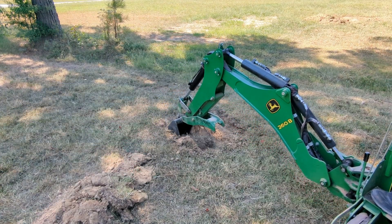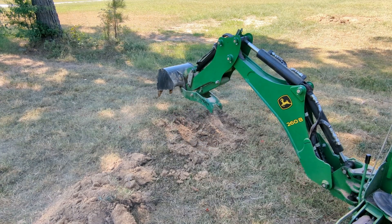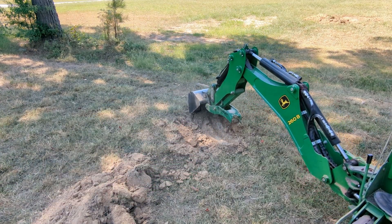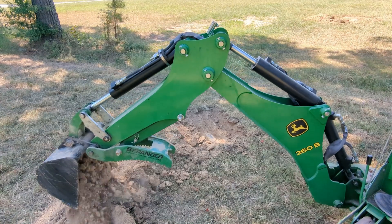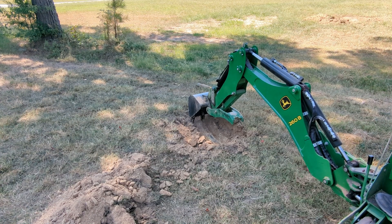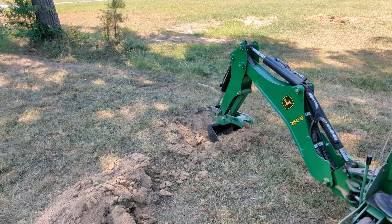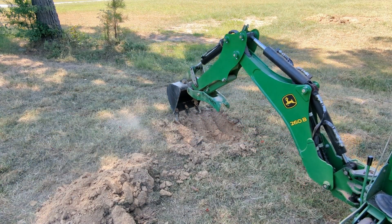The 16-inch bucket makes digging quite a bit more fun because you get a lot more dirt. As you can see it's real dry here, and I've yet to stall this bucket out. I need a little more power to push down. It's just so dry here. It's running about 3000 RPM.